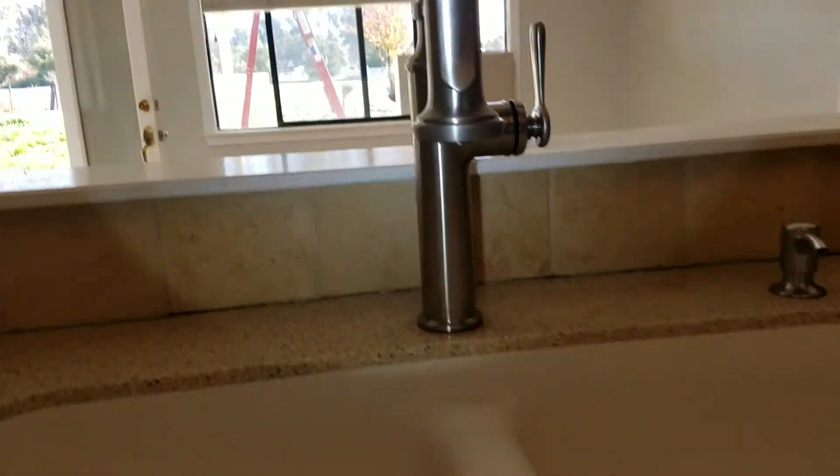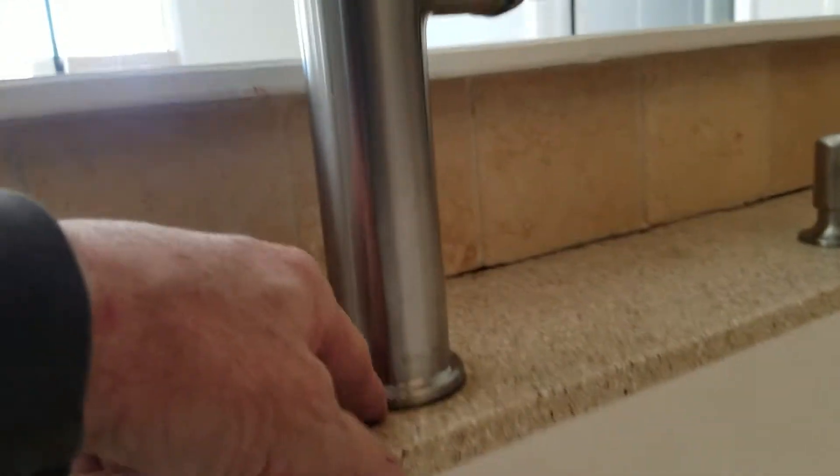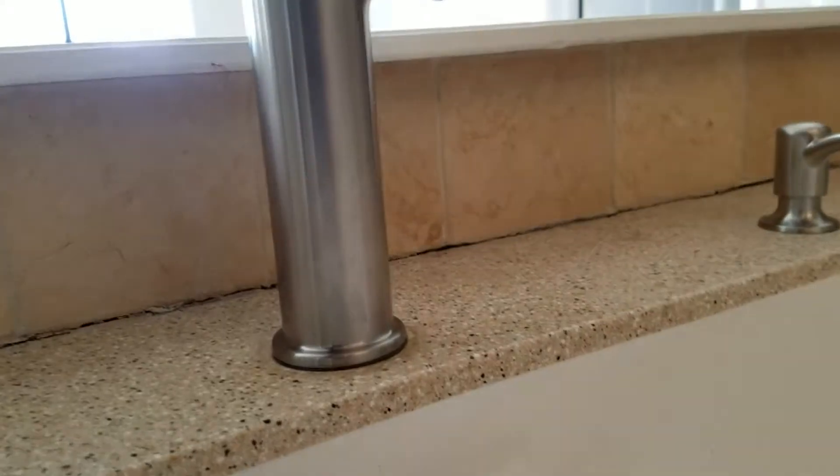Faucet is installed — it's a single-hole mount and it's got a plastic spacer with a rubber gasket underneath it, so it's nice and sealed and tight.